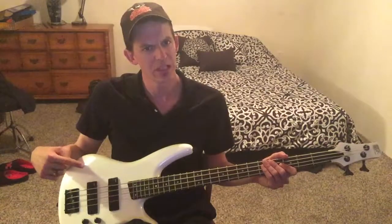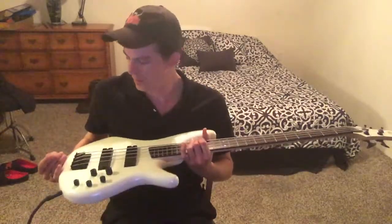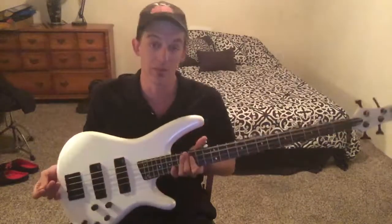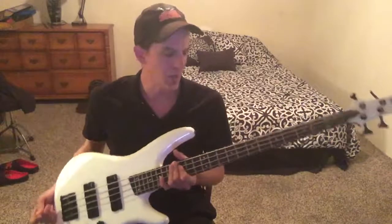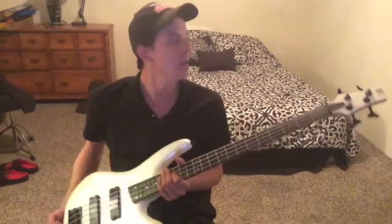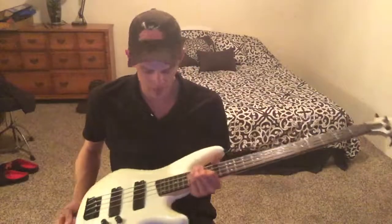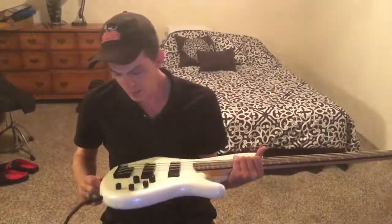This is the Ibanez SR250. I got this second hand. It was in immaculate physical condition — it was just dirty. There's nothing broken, neck pocket's in good shape, the neck wasn't in the shape of a banana, which is handy. It's got like a pearl paint job. It looks good.